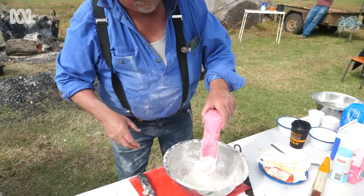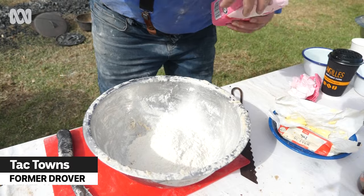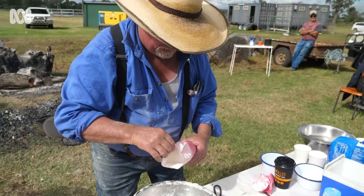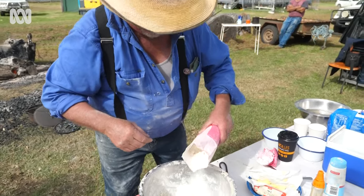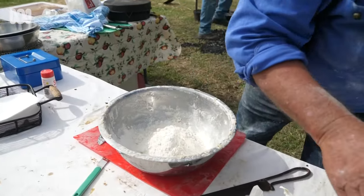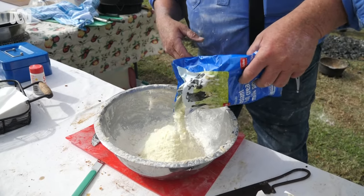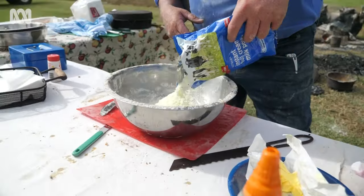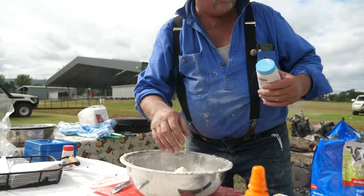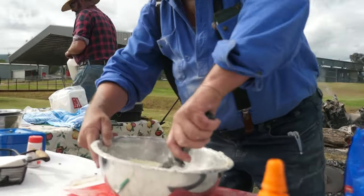Carefully measuring three cups of self-raising flour into the bowl — three cups of this. Then a cup of powdered milk, and a pinch of salt.